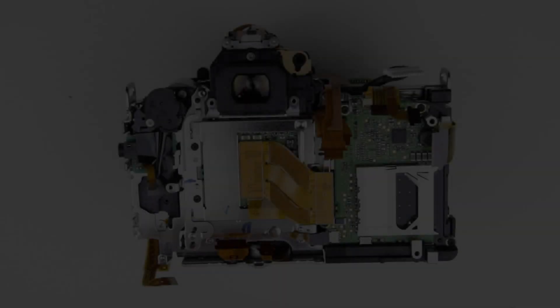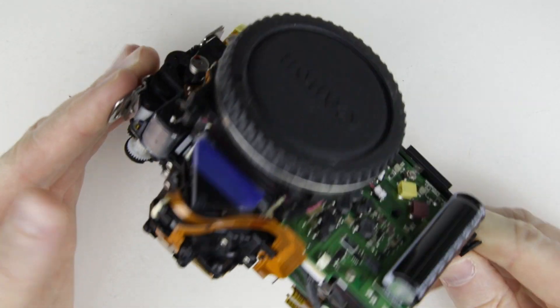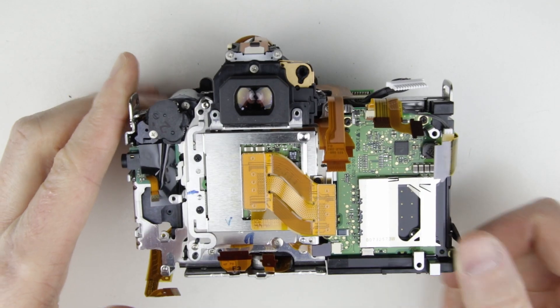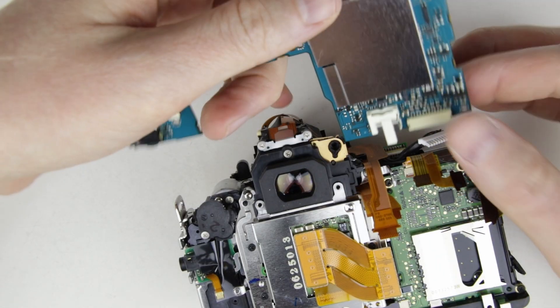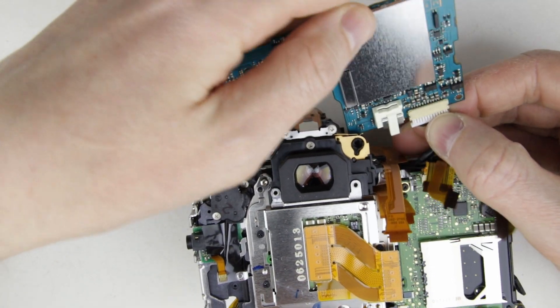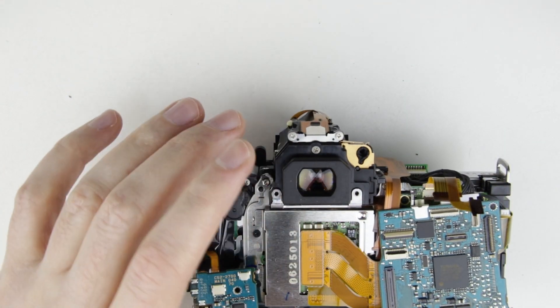So let's get started. This is the camera in disassembled state. We will put back the main PCB then assemble the camera. Connect the cable on the top of the camera to the main PCB. Put back the PCB to its place.